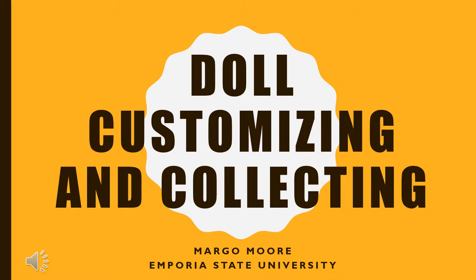My name is Margo Moore and today I'm going to be talking a little bit about collecting and customizing fashion dolls.